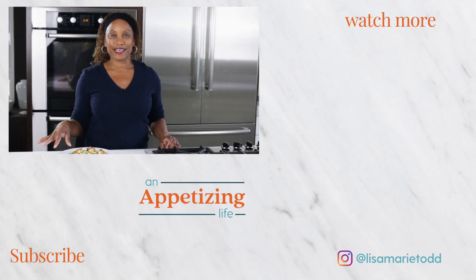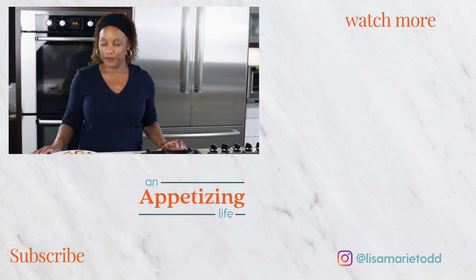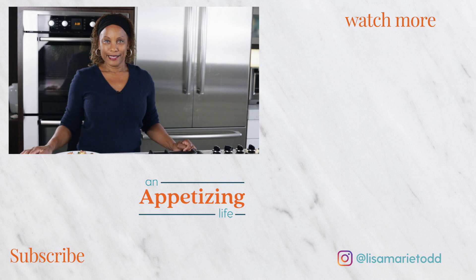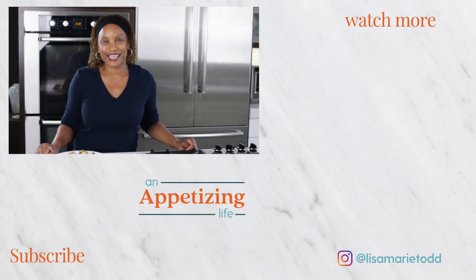If you want to see more videos like this, check out these. And don't forget to subscribe and hit the bell so you know every time I put out a new video. I feel like I need a glass of champagne or wine with this, right? Thank you for watching, and I'll see you in the next video.